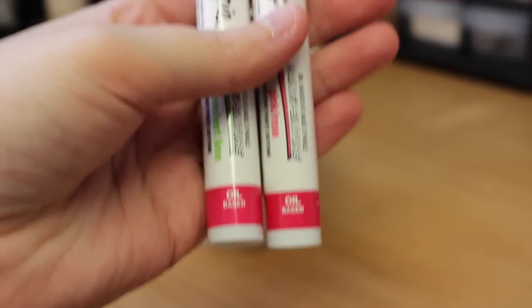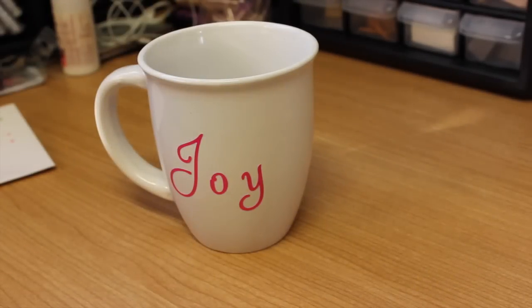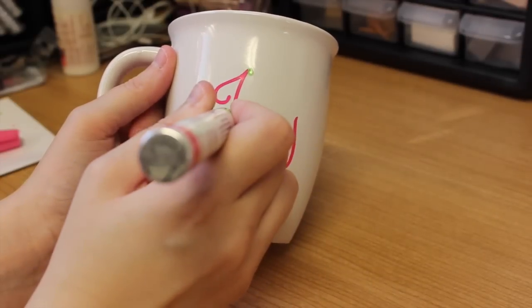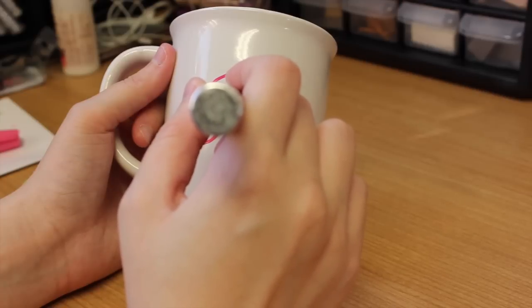I'm using pink and green because I didn't have red — these are the oil-based Sharpies. You're going to want to do a couple of test dots on a piece of paper because it takes a little while to get these going. Basically all you're going to do is start making polka dots all over the mug area.